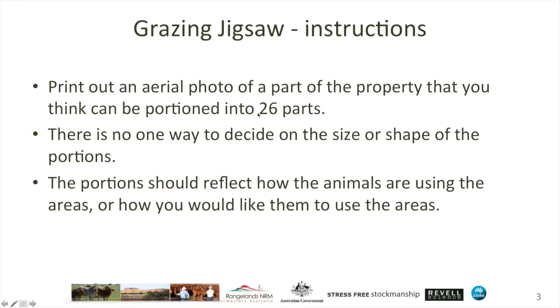There's no one way to decide on the size or shape of the portions, and that's really very important — it's up to you. You're managing the landscape and you're managing the animals.